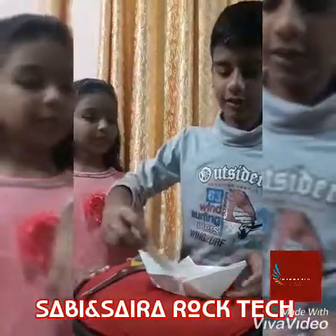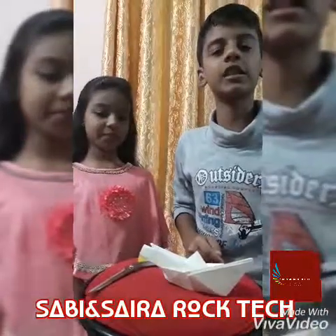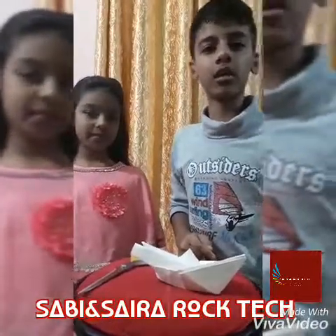All of this is now ready. Please subscribe and like our YouTube channel — Sabi and Sara, Rogu Tech.